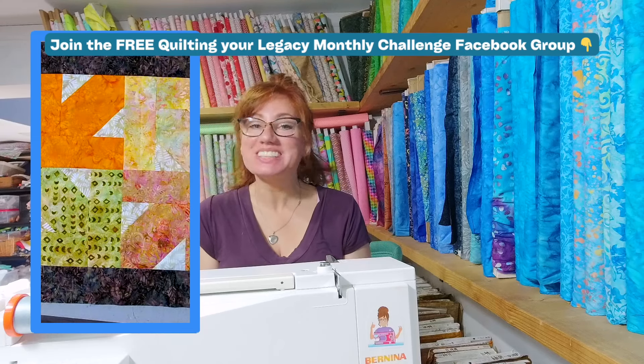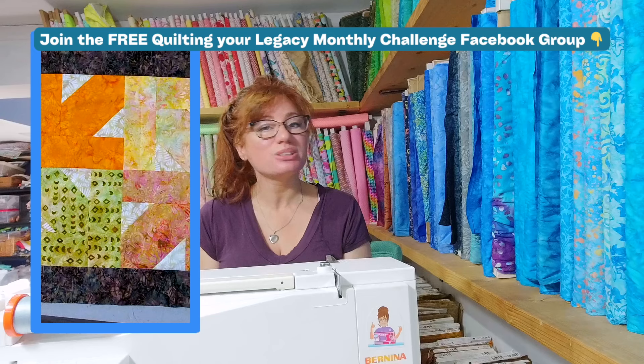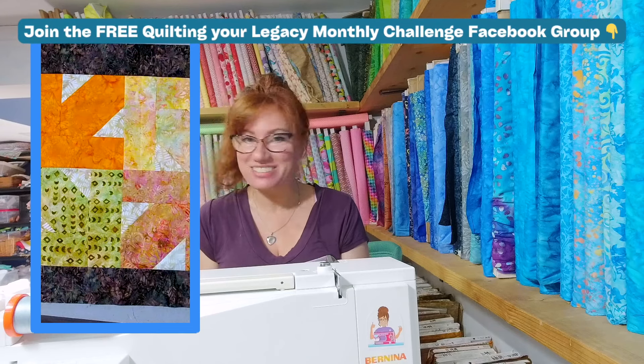Hey everyone, Emily here from Quilting Your Legacy. I am so excited to kick off November's monthly quilting challenge because this month we are diving into table toppers. You voted for it and honestly it is such a brilliant idea, especially since the upcoming holidays are right around the corner.